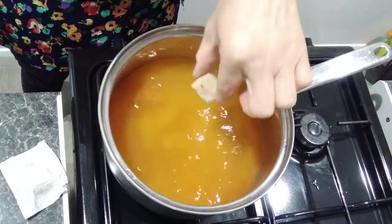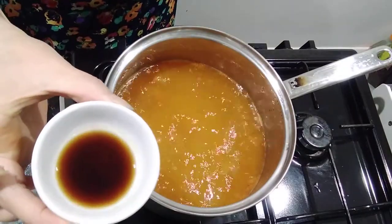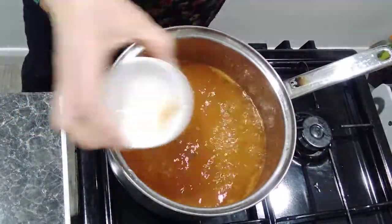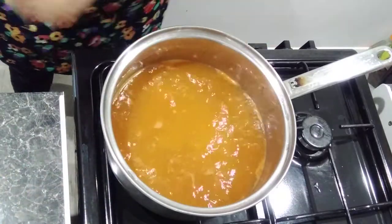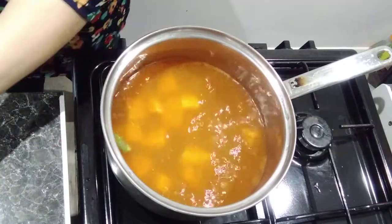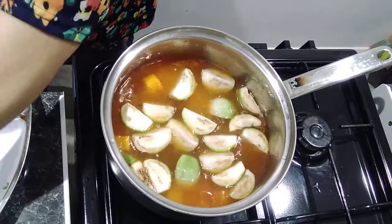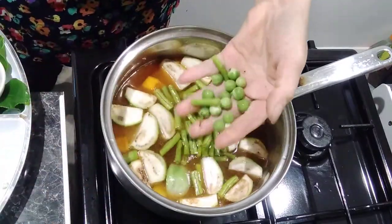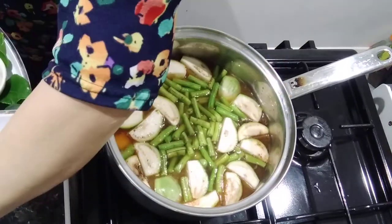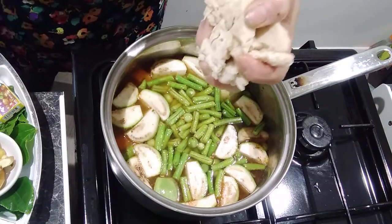Two mushroom stock cubes - you can use vegetable stock cubes if you can't get mushroom ones. Then add two tablespoons of mushroom soy sauce. When everything is boiling, just put all the vegetables in - very simple. Put them all in at one time, whether soft or hard, and leave to boil for about 10 to 15 minutes. Baby eggplant does take quite a while to cook, but we put them all in together and simmer on a slow fire.